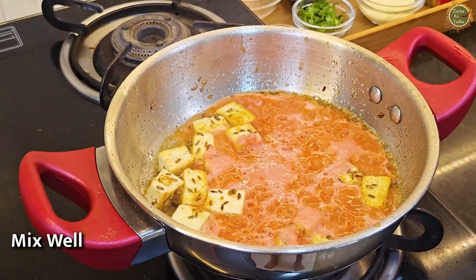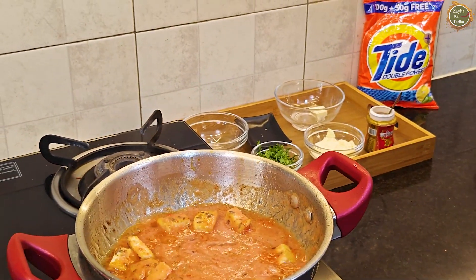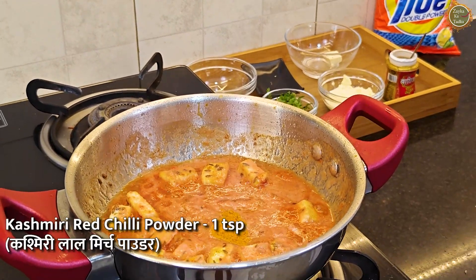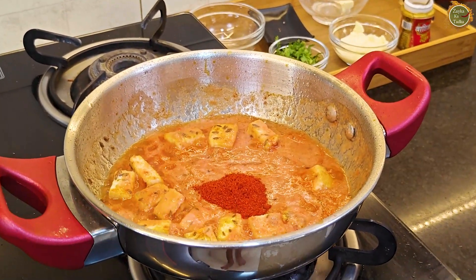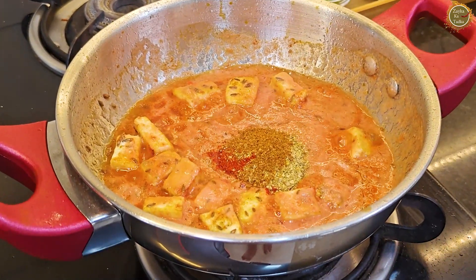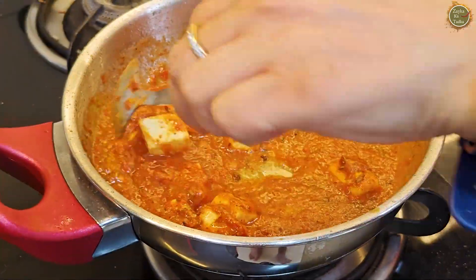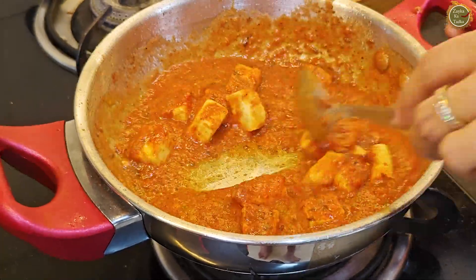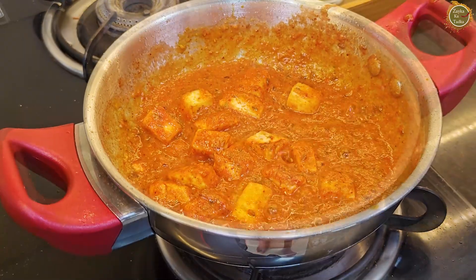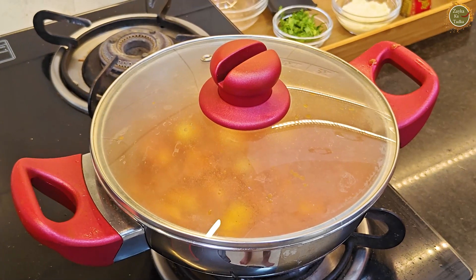This recipe is super fast! We will add a lot of curry. I will add a little basic masala, a little haldi, a little Kashmiri red chili powder, a little dhaniya powder, and a little garam masala. We will mix it well and cook it for 2-3 minutes until it is nicely cooked.